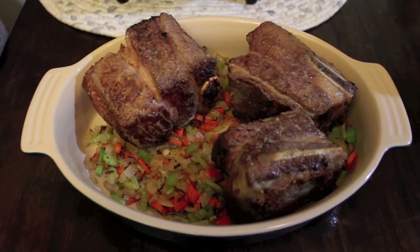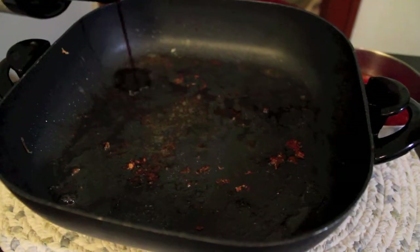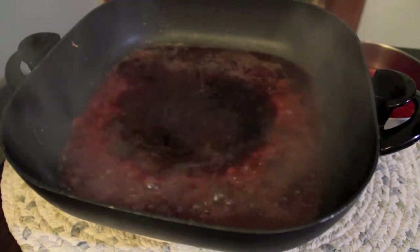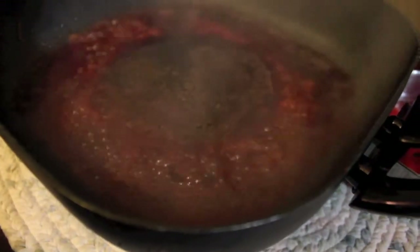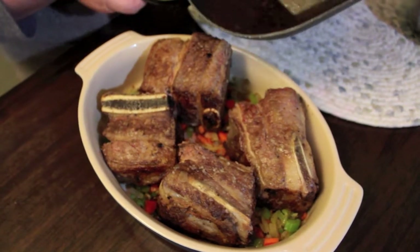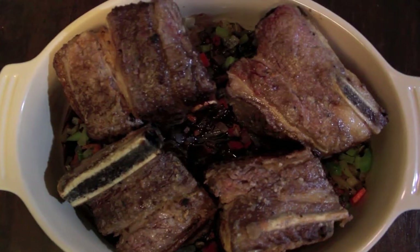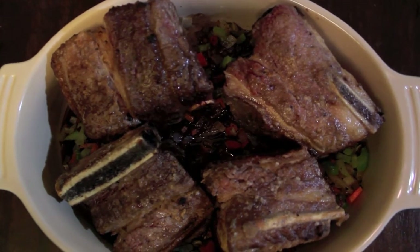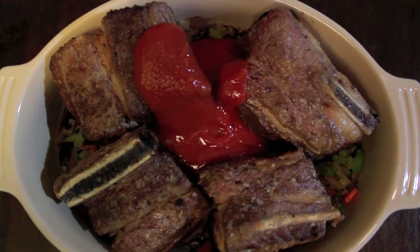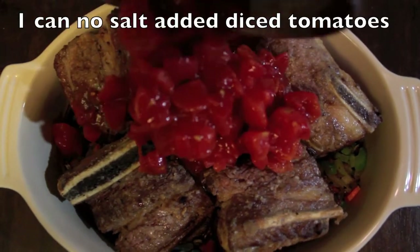Transfer your vegetables to a roasting pan along with your ribs. Next, deglaze the pan with about a cup of red wine. Using a high heat spatula, scrape all the caramelization off the bottom of the pan. Pour the wine over the meat, followed by an eight-ounce can of no-salt-added tomato sauce, a fourteen-and-a-half-ounce can of no-salt-added diced tomatoes, and about a half a cup of chopped Spanish olives with the pimentos.